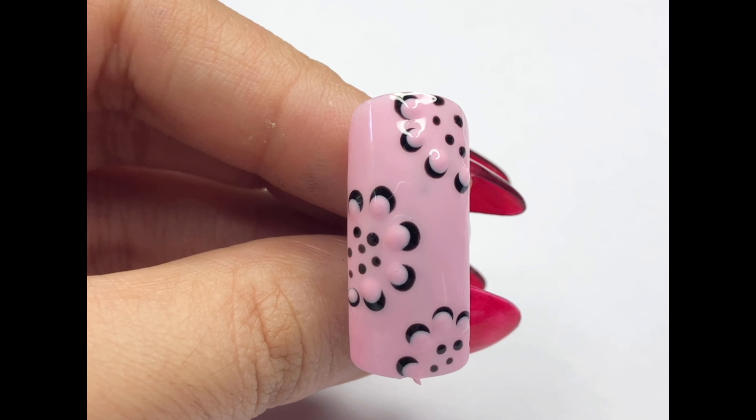For the first step, apply a thick layer of gel polish. I'm using a light pink, but you can use any color you like. Make sure to coat the entire nail evenly, covering every part. We are only doing one layer, so go all out with this one.